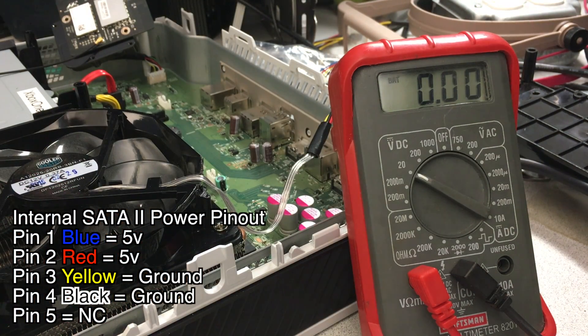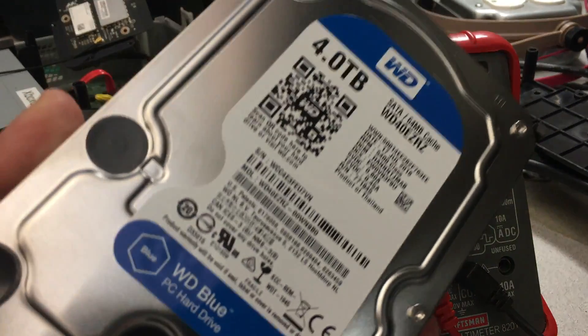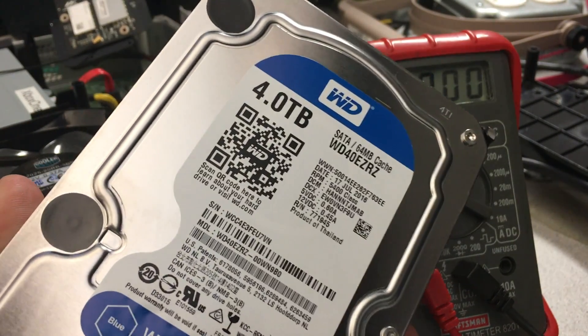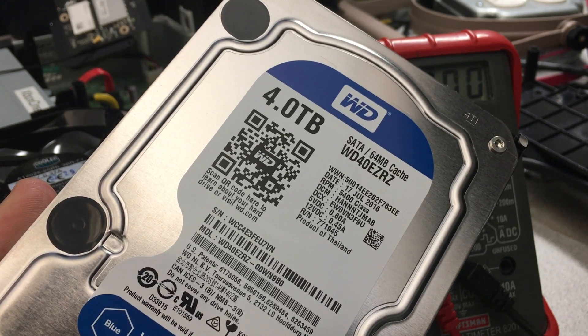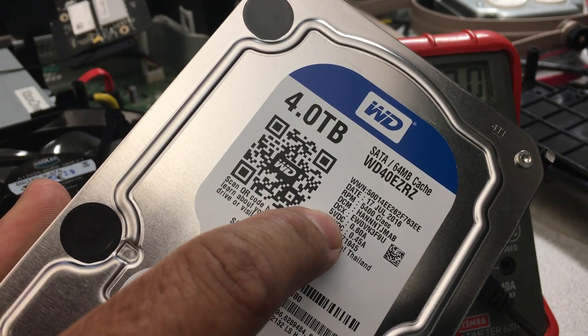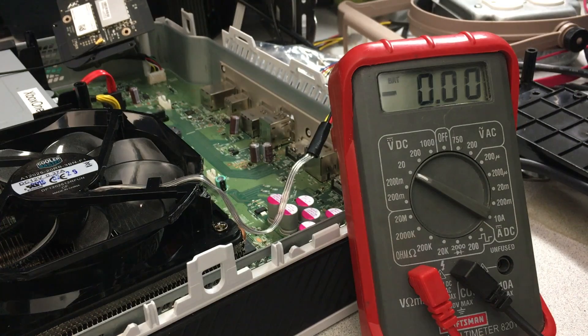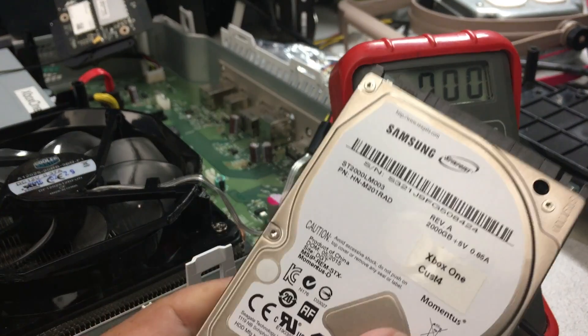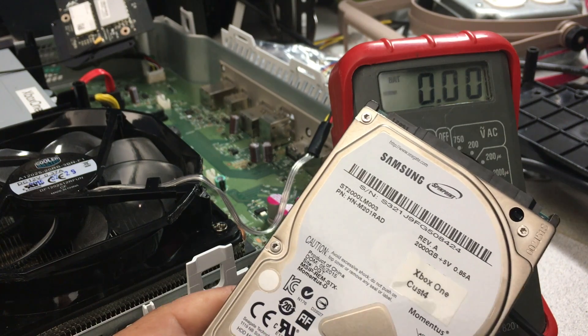So that's why the Xbox One does not support a 3.5 inch desktop drive — because it doesn't provide 12 volts, which is required to run one of these drives. Right here on the drive it says it requires 5 and 12 volts. If we take a look at the laptop drive, it only lists 5 volts. So there's your answer.